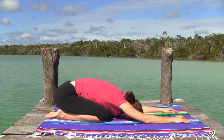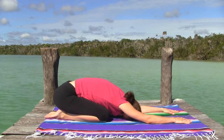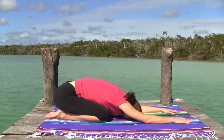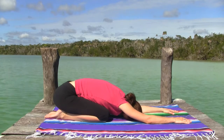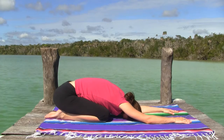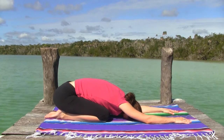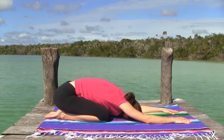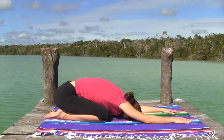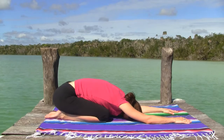This is a favorite practice of mine. I like to do this one after the miracle balls practice, also found on my YouTube channel. The miracle balls practice helps you relax and knead a few knots out of your back, and this one increases circulation to areas of the upper body that are often tight, tense, and weak. Thank you for joining me. Namaste.